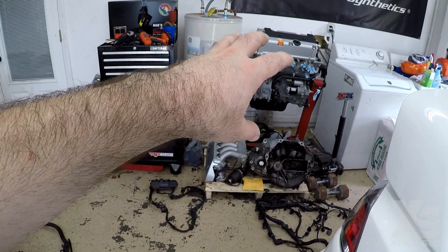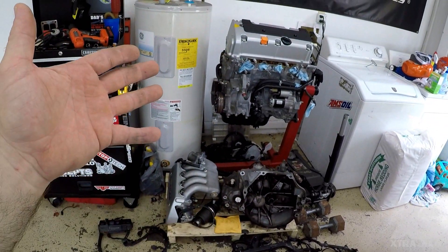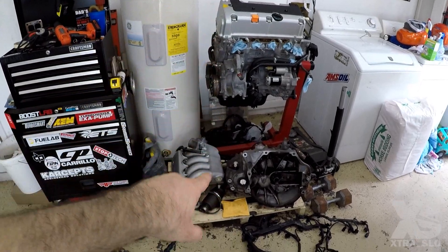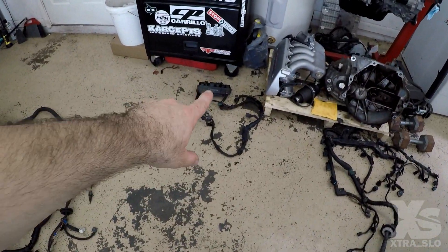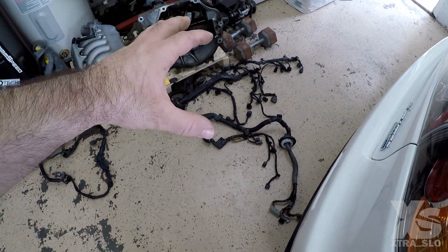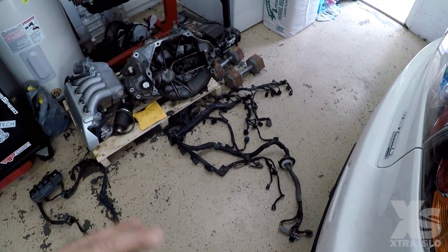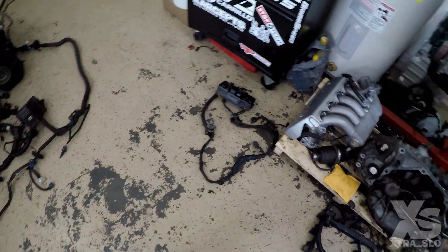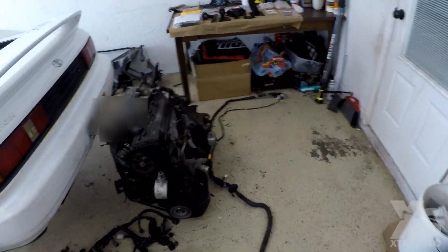We're about to do a fresh rebuild on the K24 A3. We got our EP3 transmission a couple episodes ago, and we're waiting on one last part before we can do the rebuild and get the transmission and clutch installed. By that time, hopefully the body harness and engine harness are back from integration. If you're doing this swap, you need an RSX engine harness with a matching charge harness — automatic, base model, or Type S, it doesn't matter, Air Cuts can integrate them all.